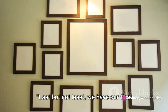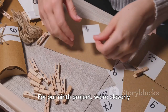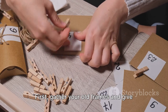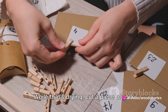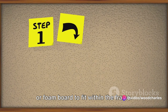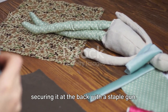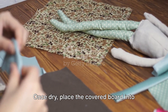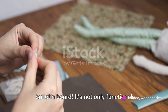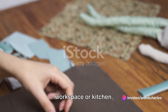Last but not least, we have our final two projects. For our ninth project, we're cleverly repurposing old picture frames. Gather your old frames and give them a fresh coat of paint. While that's drying, cut a piece of cork or foam board to fit within the frame. Cover this with fabric of your choice, securing it at the back with a staple gun. Once dry, place the covered board into the frame — and voila, you have a custom bulletin board. It's not only functional, but also adds a personal touch to your workspace or kitchen.